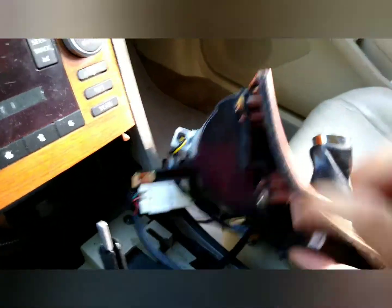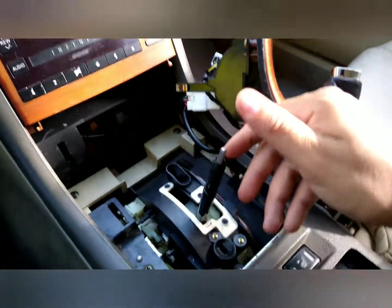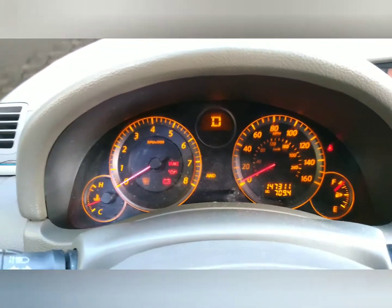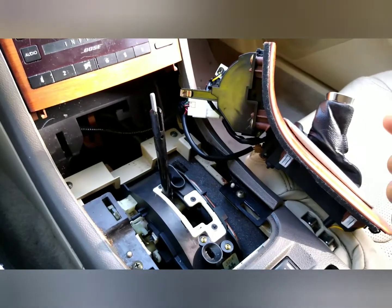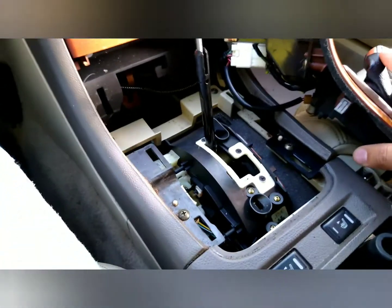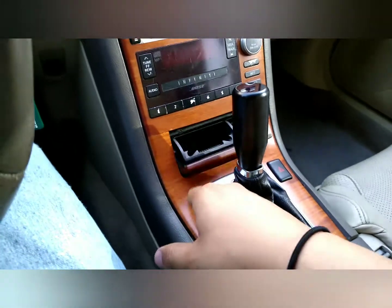I got my harness connected right there, and the one for the shift lock connected. Let me turn it on — well, not turn it on, but do that. Put it in drive — alright, looks like it's working. Let's try again. Put it back in park — cool. Maybe I just needed to mess with the wires or something. I'm going to put it all back together and we'll see what happens. Everything is put back together and the car is on.